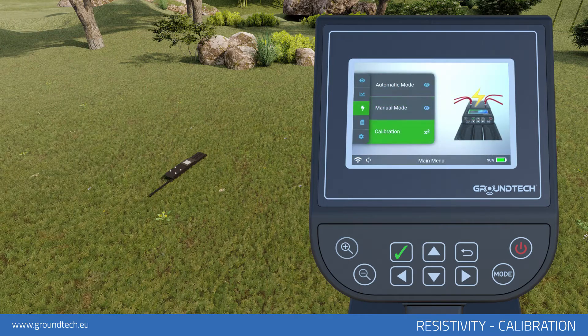Calibration: Wet soil can cause errors in your resistivity scanning operation. In order to minimize the rate of error, you must perform soil calibration.